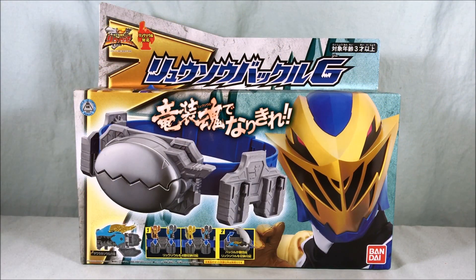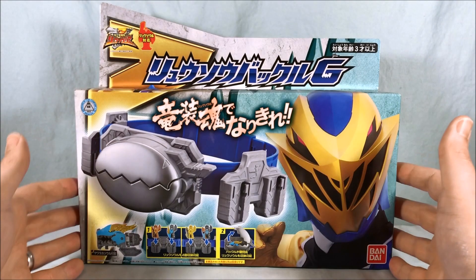Hello everyone and welcome to Long's Toys. Today we're taking a look at the Ryuso Buckle G from Kishiri Sentai Ryu Soldier. I know this came out a while ago and honestly I forgot I even had this. I had a big pile of stuff to review and this was on the bottom and I just kind of uncovered it today. So surprise, we're taking a look at it.